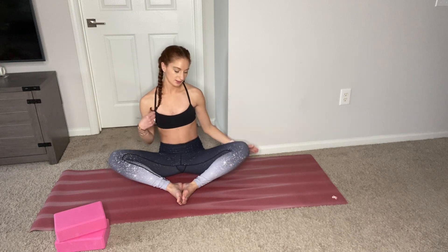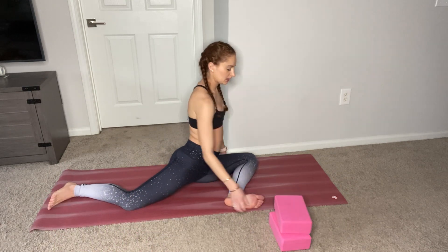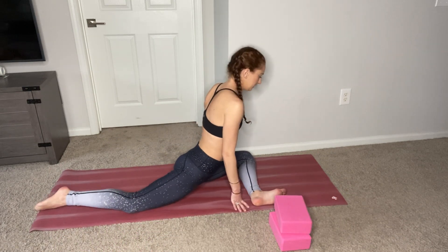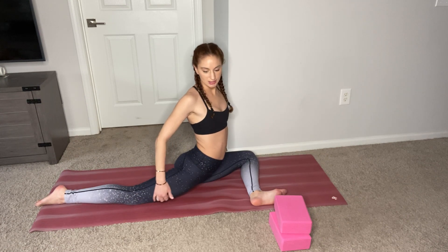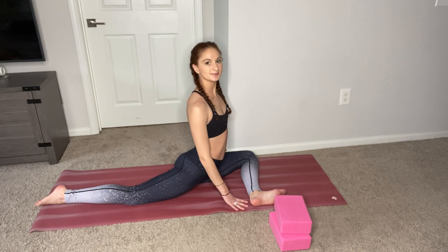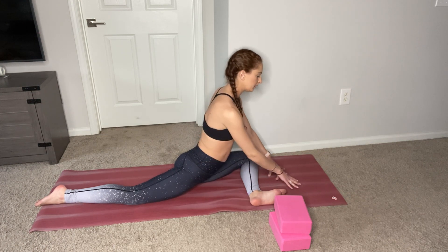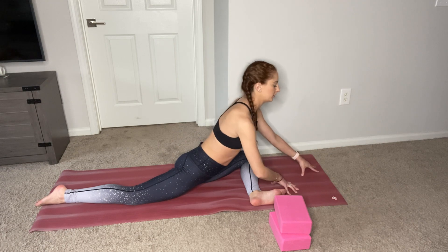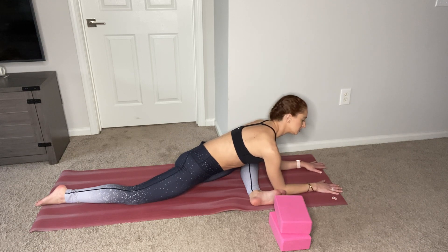Let's go ahead and do the left side — a left pigeon. Make sure you bring your blocks with you. Your left shin is parallel with the top of your mat, left foot is flexed, right leg is long behind you. Again, stretching out the quad and stretching out your hip flexors. Breathe here. If this is comfortable and you want a little bit more, you can walk your hands down to your forearms, touching the ground. Just breathe here.